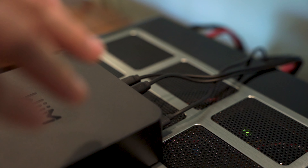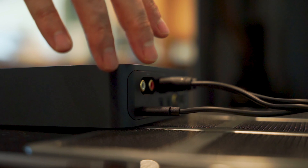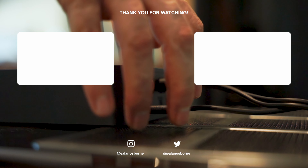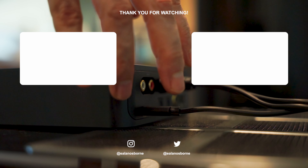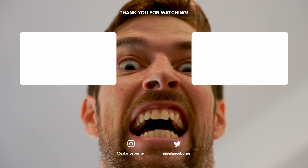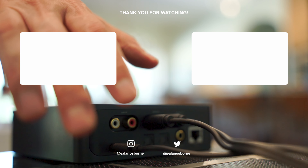Don't unplug the power supply during the update. I wonder what would happen. It'll just cause you more problems. Would it really be so bad? You'll have to start it all over again. But I want to know! Resist the urge. I have to know. Don't do it. You're right. But I want to know!